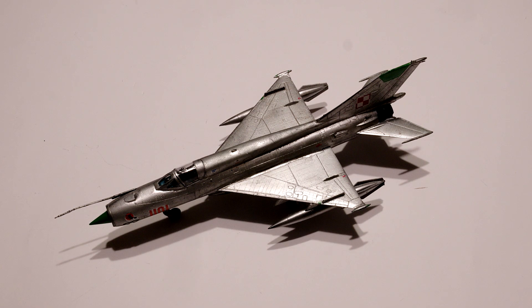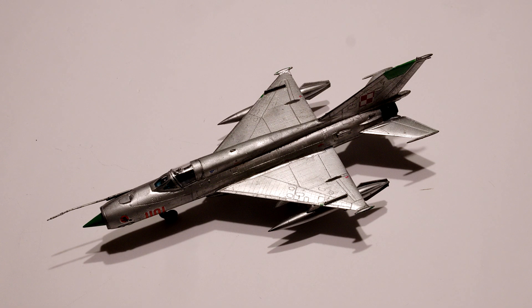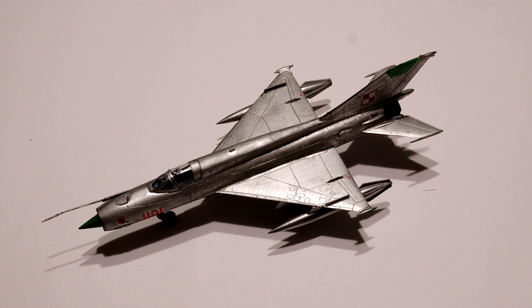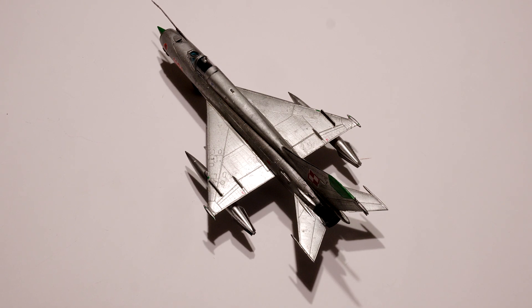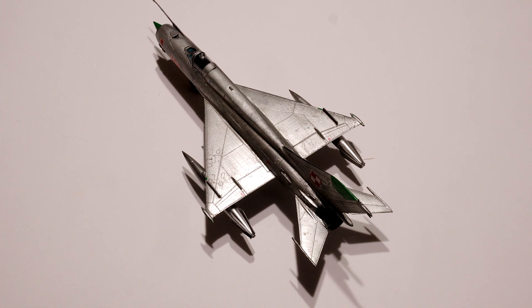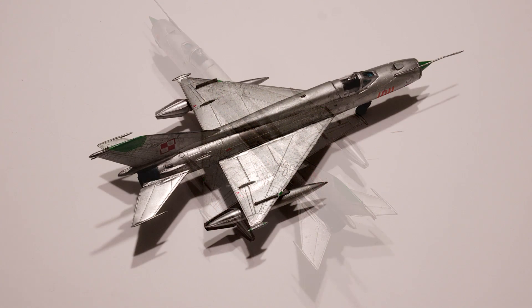Some words about that kit in a short summary: this is the plane from the 32nd squadron of tactical reconnaissance unit of Polish aviation from the Polish People's Republic period, second escadrille. It's not a bad kit — it's short run, obviously not as good as the Eduard one, but it's still usable.